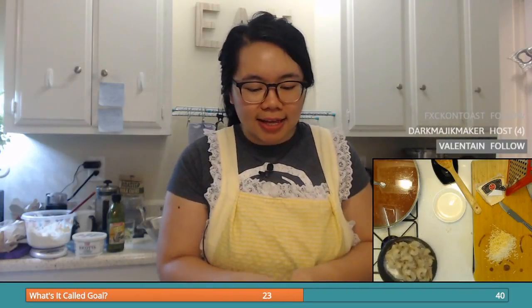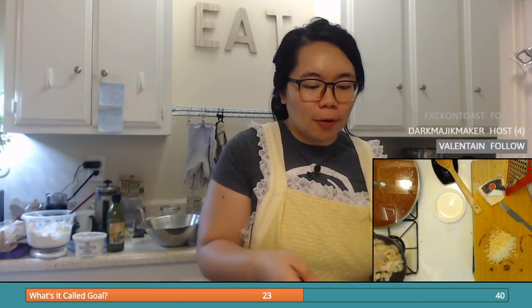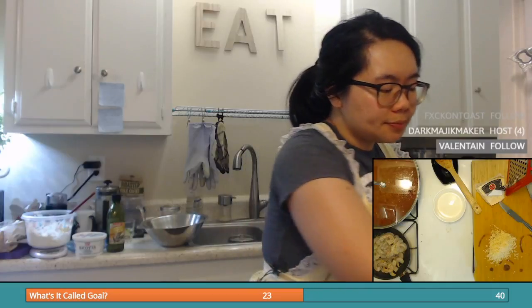I'm trying to figure out what I can use to cook this. I'm just going to use this technique right here — it's called not using any utensils to turn the shrimp over and get it cooked. Add some pepper. I'm wondering if adding basil in there will be a good idea or not.